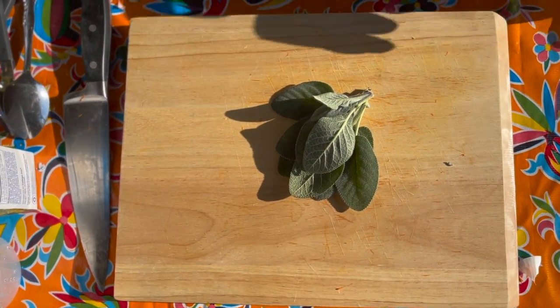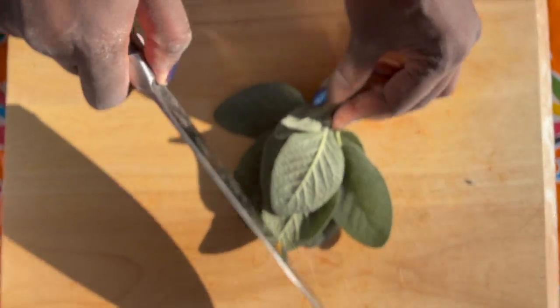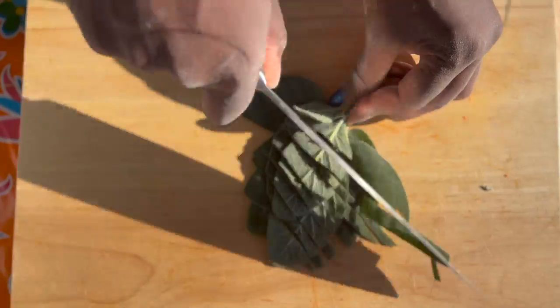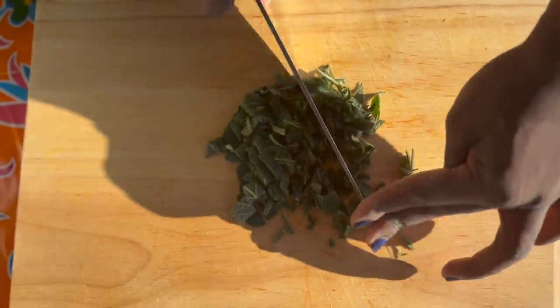Next, you're going to chop up your sage into a really fine mince so that all that flavor that you get from sage gets distributed evenly throughout your soup.